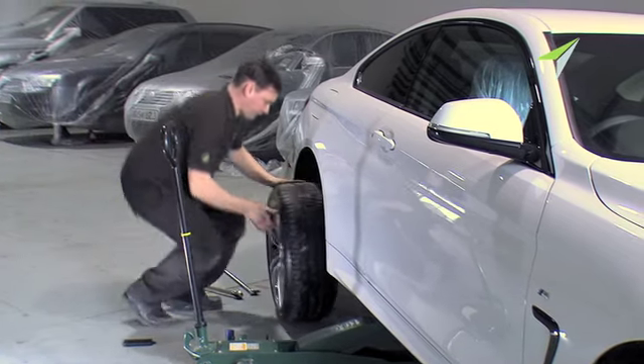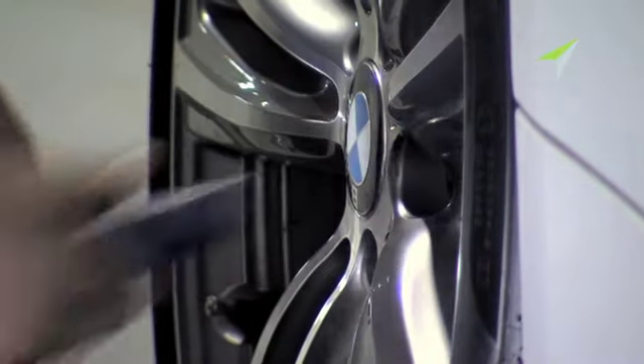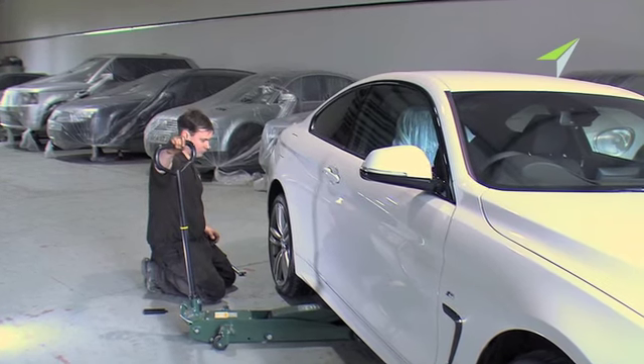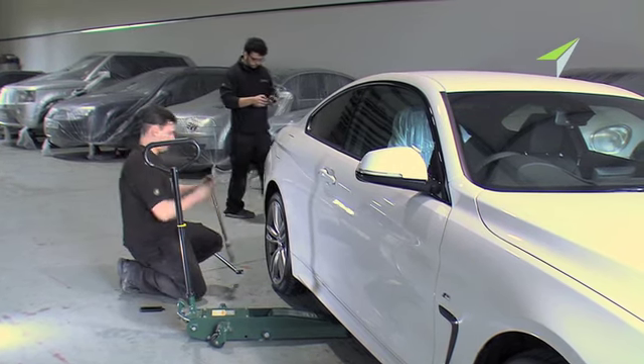Finally, of course, the wheels have to be refitted to the car. Again, great care and precision is taken, fitting them to minimize damage. Wheel nuts are loosely tightened up and fitted, and then the final process is to re-torque those wheels to the manufacturer's recommended specification.